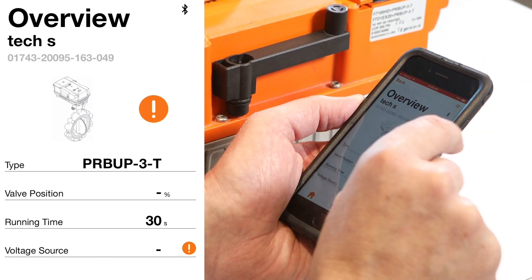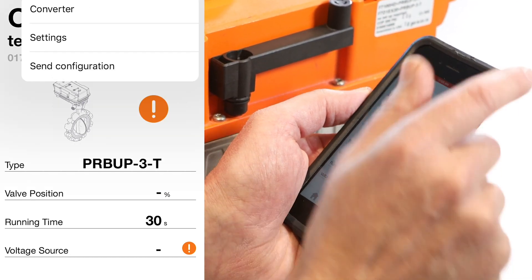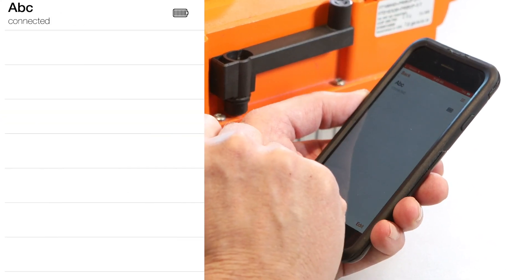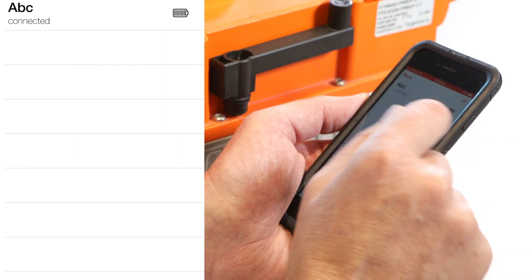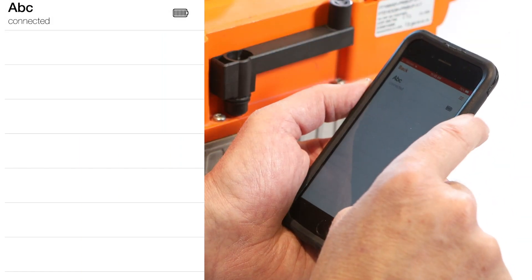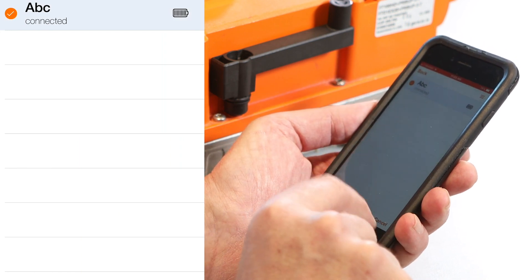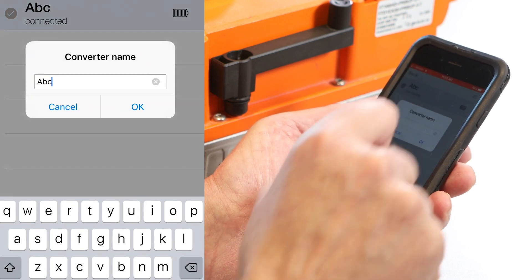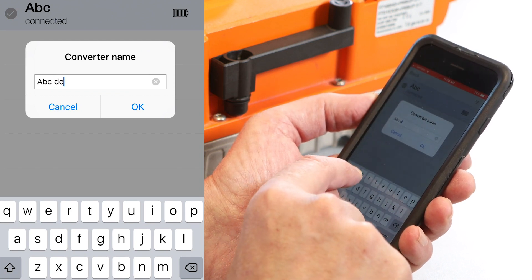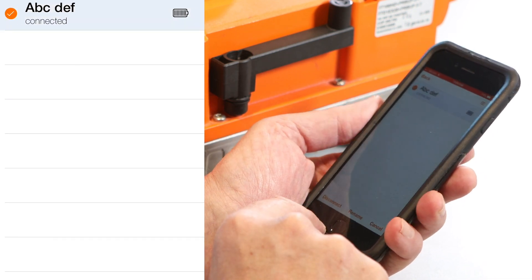The next thing I need to do is reprogram the actuator — I'll click the upper right corner, which shows converter, settings, and send configuration. Starting with converter: it's telling me I'm connected to the ABC adapter. If I wanted to, I could select edit, rename it — we've named it ABC. I'll add EF to the name. The name change comes up, and in the edit settings I can disconnect from the Bluetooth adapter or rename it again. I'll click cancel since we don't need more changes.